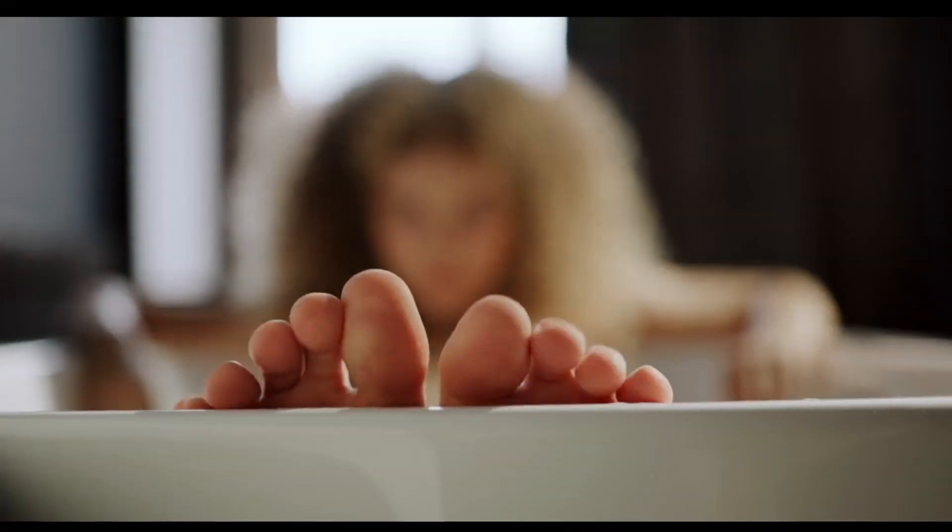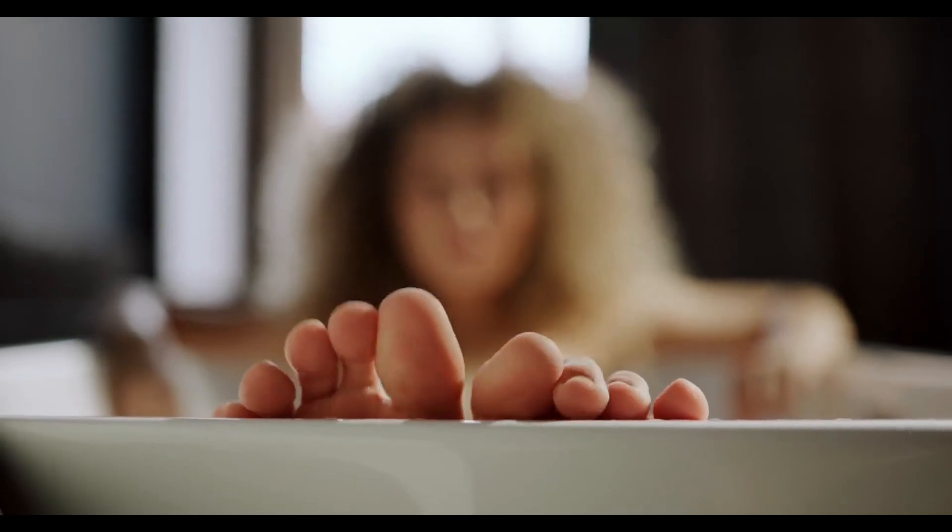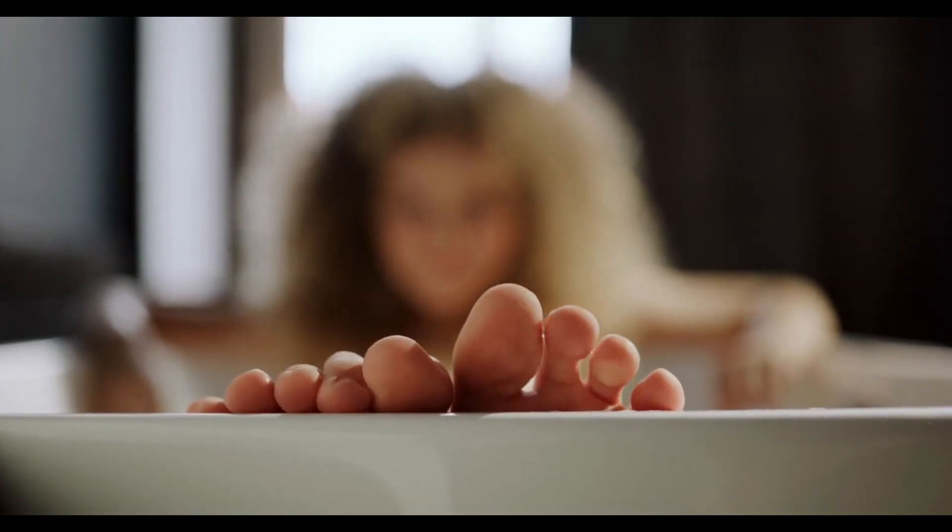Because feet expand under pressure, the best time to measure your feet is after a hard day of walking. To celebrate the day, measure your feet.